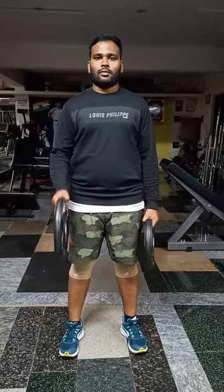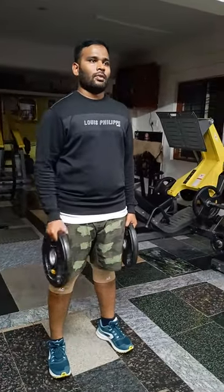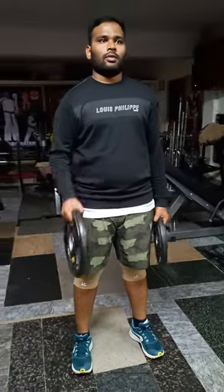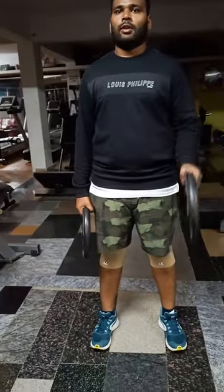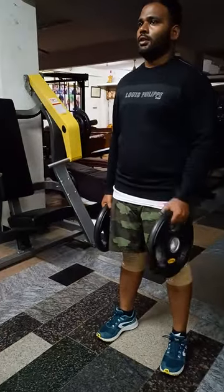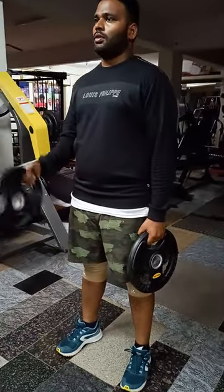Plate biceps curls — biceps hammer curls with a plate. 20 reps. Squeeze a little slow movement, squeeze the biceps.